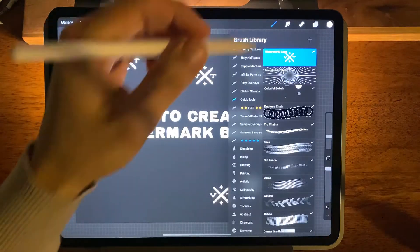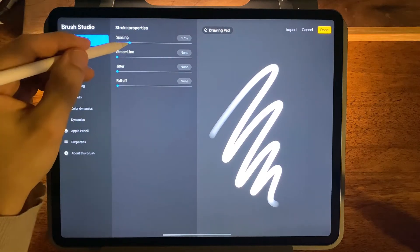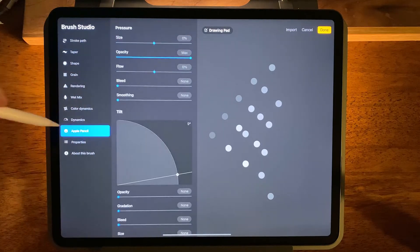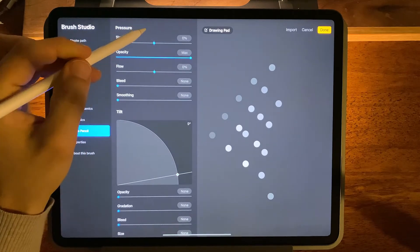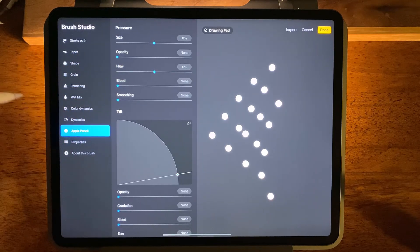But if you don't have this brush pre-made, what you can do is press the plus sign right here to create a new brush. We're going to take the spacing all the way up. We're going to come to Apple Pencil. We'll make sure that none of these settings are set — we don't want opacity, we don't want size, flow — none of these.